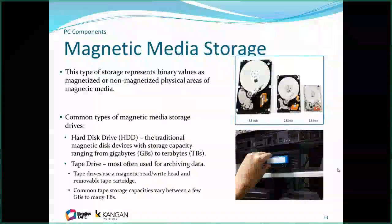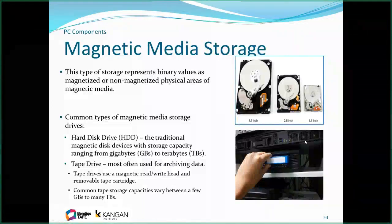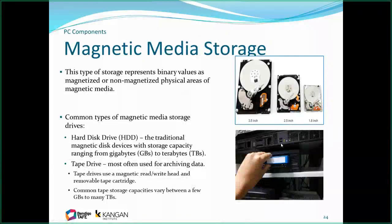Regarding magnetic storage — my coaster for my desk is actually a platter from a 3.5-inch hard drive. It's a solid metal plate. Laptop drives started at 2.5 inch and went down to 1.8 inch. Now most laptops just use SSDs. My initial hard drive was measured in megabytes, not gigabytes. Gigabytes are fairly standard now and we even measure stuff in terabytes.